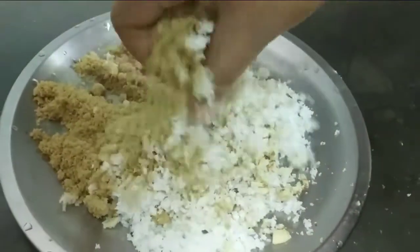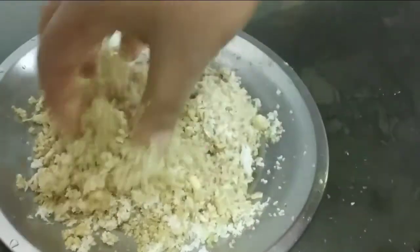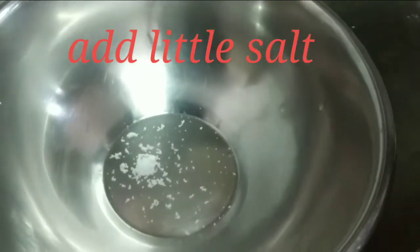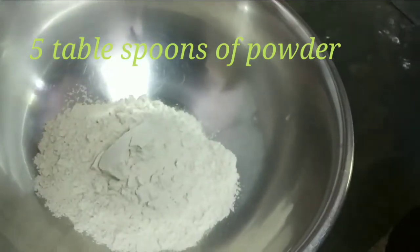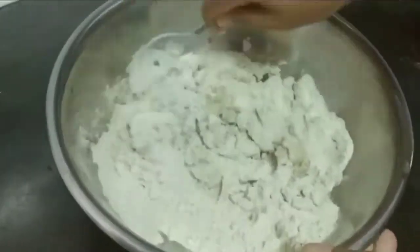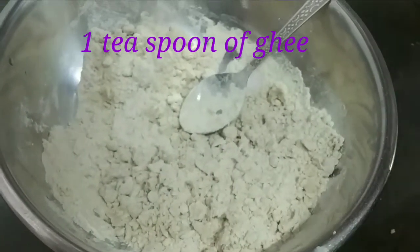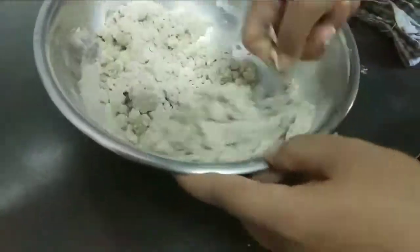Now I am going to mix all this together, mix it well. I am going to add a little bit of salt, then the powder. Now I will mix using the warm water. Then I will use one teaspoon of ghee. Use enough water so that it would not break while making.